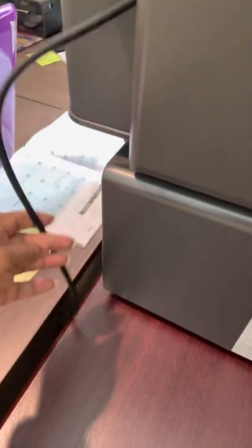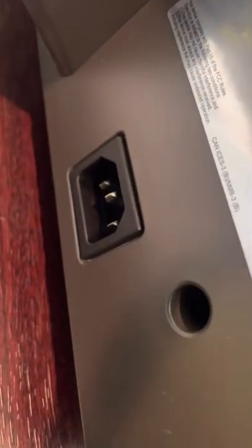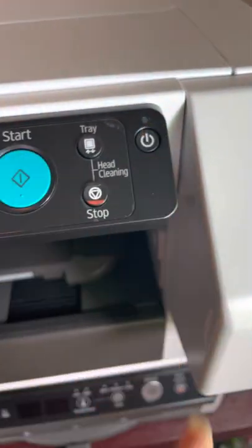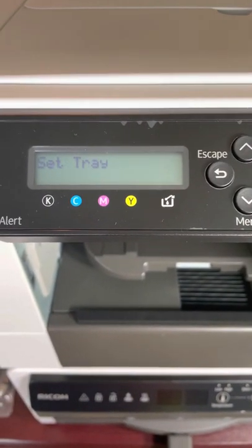I didn't need any instructions — it's dropping down through the table and I've got to plug it in. I see another plug right there. The finisher is plugged in. You can see the printer is plugged in to the power source. I'm going to push this power button here and it should load all the ink.